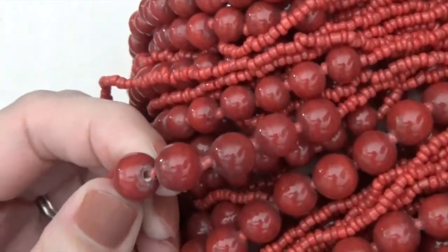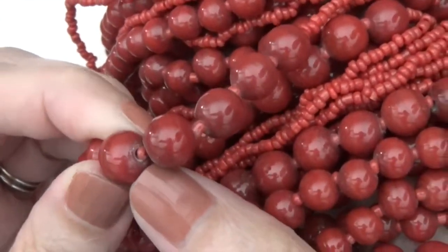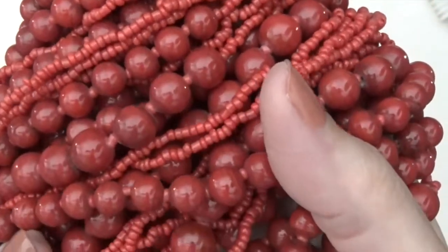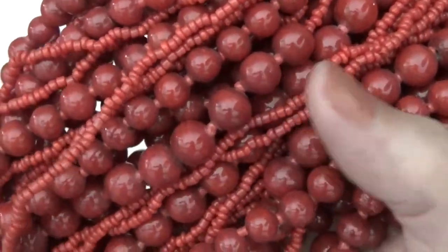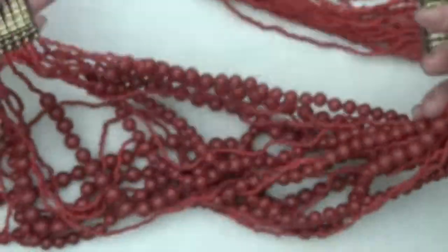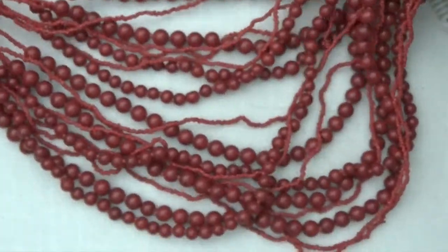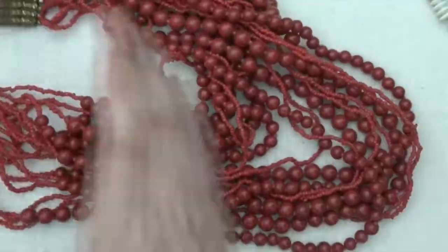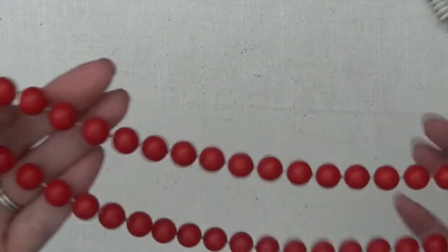These are really heavy. I'm not sure what these are. I don't think they're stones — you can kind of see where it's white inside. Maybe some type of pottery, I'm not really sure. Yeah, it's a really large necklace here. Very pretty. Okay, so then these are plastic beads.